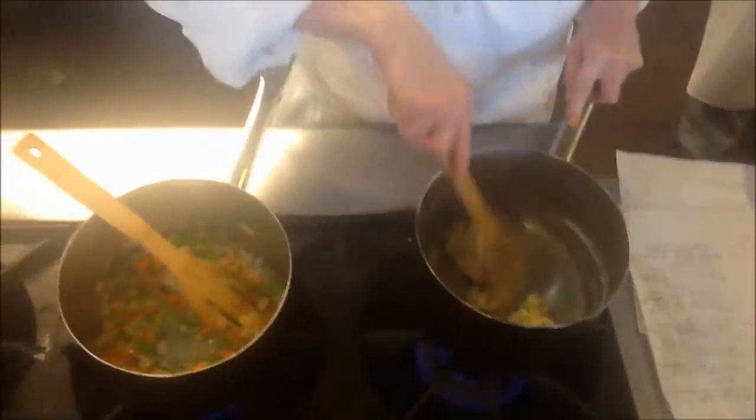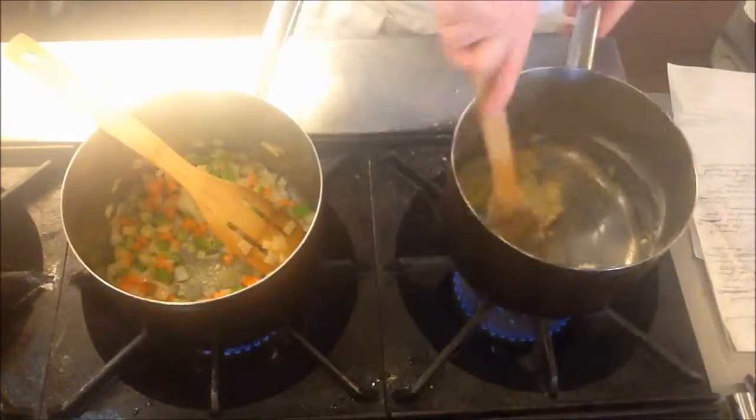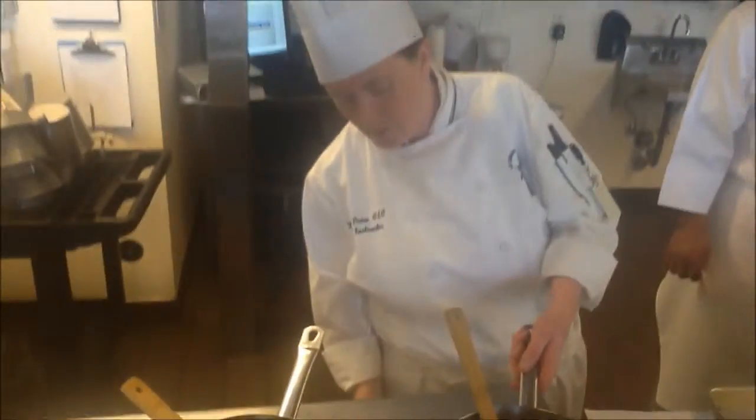Kind of like wet sand — or for you pastry guys, pâte à choux. So how long are we going to cook this? Six to seven minutes. We're going to cook it approximately six to seven minutes on low heat.